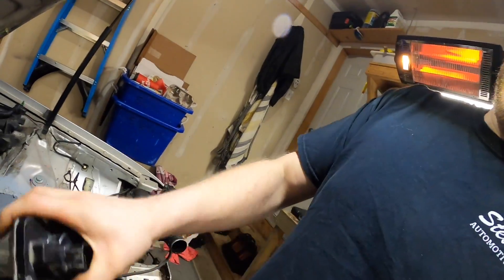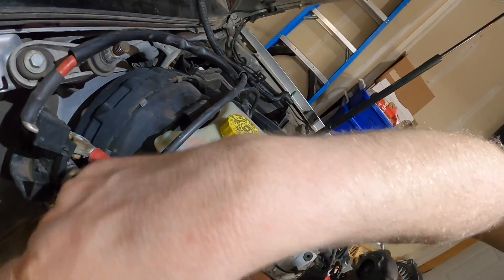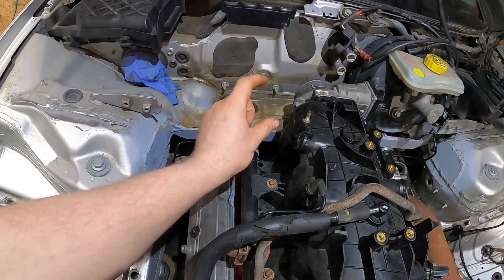Moving on, we have a lot of progress — not so much on the car but on the plans. A lot of stuff I've figured out and I'll explain where we're at. We've got our drive-by-wire throttle body, which I wanted to go to because compared to the cable throttle body I like the extra tuning capability with drive-by-wire.